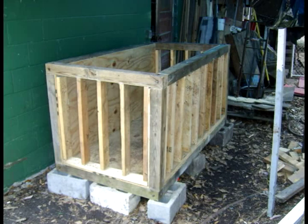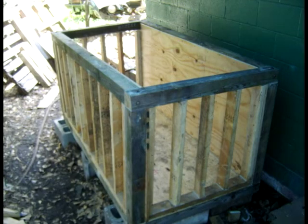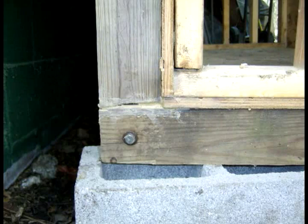Next, we built the framing for the walls and covered that with 3¼ inch plywood. We supported the tank around the perimeter and under the center beams with concrete blocks.